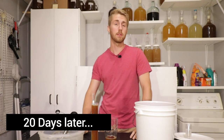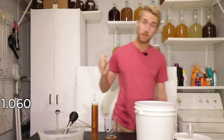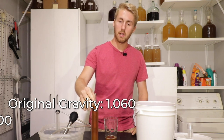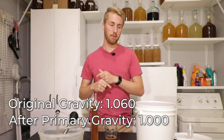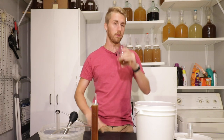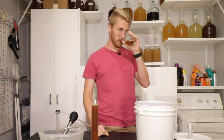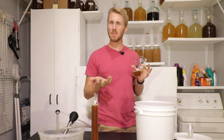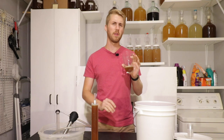It has been 20 days since we started the primary fermentation on the buckwheat traditional, and it is finished fermenting. The original gravity was 1.060 — roughly 7.8 to 7.9% — and it has ended at 1.000. So OG 1.060, after the primary, 1.000. Let's take a quick taste test. The aroma on it is super molasses-y, malty, a little caramel-y. I can tell this is definitely going to have a little bit of a tannic value just from the smell of it.